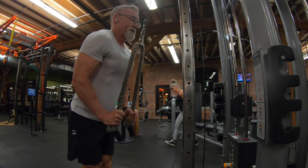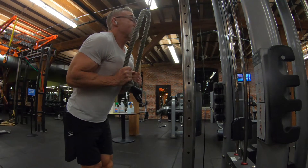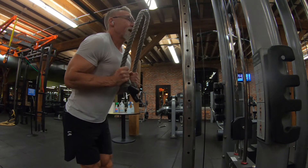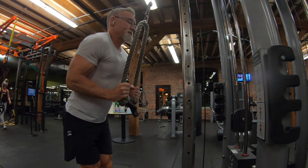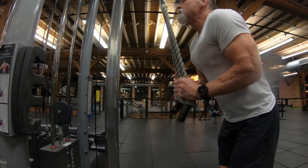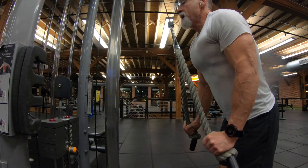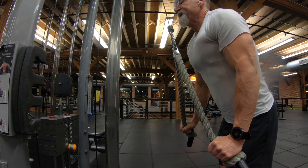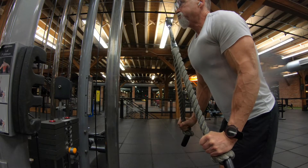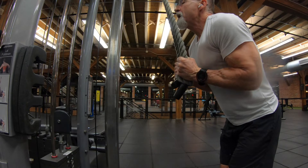Directly after the hammer curls, I went back to tricep extensions on the cable machine. Here I'm using the rope — the longer rope. I prefer the longer rope over the shorter black one; I get a little better extension. Three sets of 10 to 12 reps. This rope does look like a similar movement to the earlier tricep pushdowns, but I feel it on the outer tricep head a little better, at least in my mind.